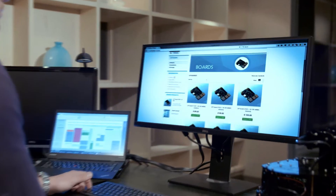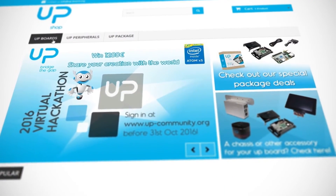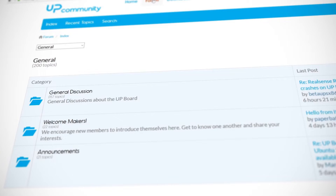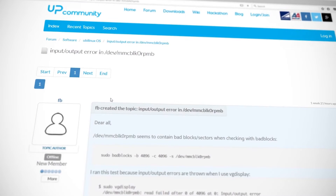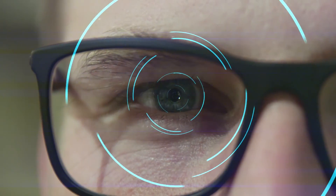Buy UP Squared together with the accessories from UP Shop, learn from UP Community, share projects with all the UP makers, and once you're ready, publish your project on the Intel Solution Finder. You can also sell your product via UP Shop and UP's reseller partners. UP Squared turns your great ideas into real business.